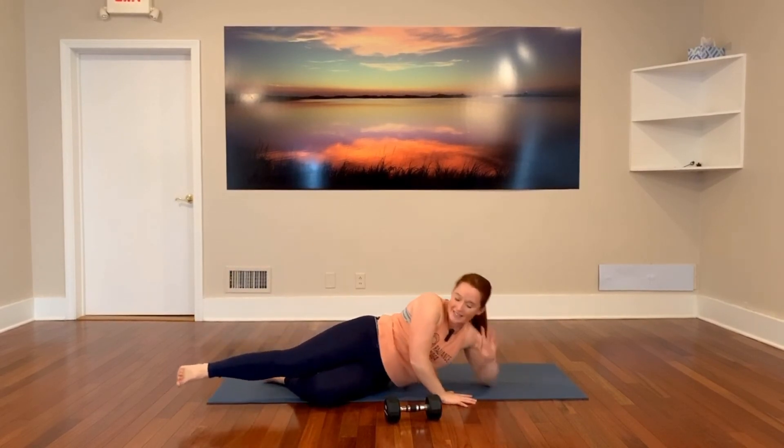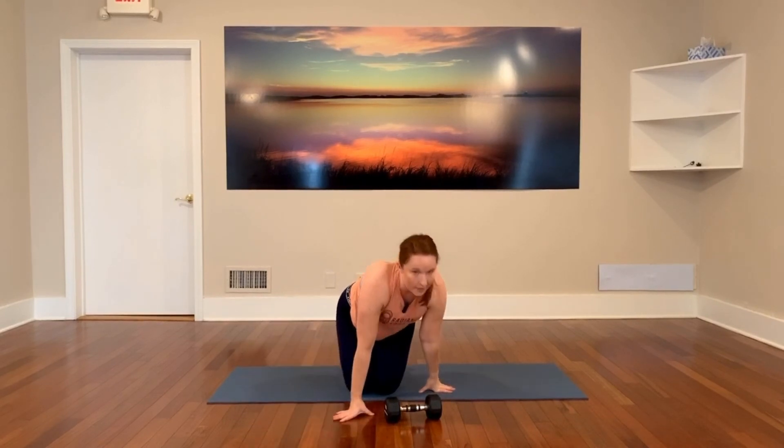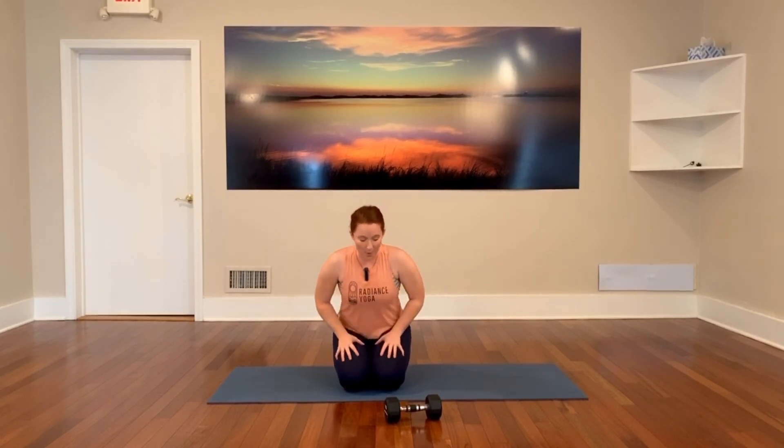This is where I want to encourage you to make this workout whatever you want it to be today. We did one round on each side — if this is all you have time for, that's great, and you're still going to feel your legs and your glutes tomorrow. But if you're ready for more and you need to push yourself a little harder, just complete the workout one or two more times for a total of two or three sets. Once you're done, stand up with me — we're doing one minute of squat jumps to finish.